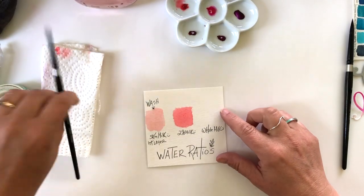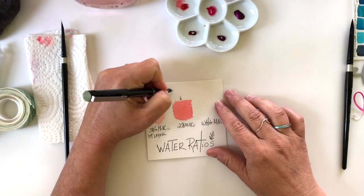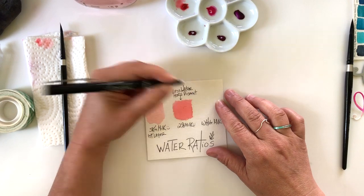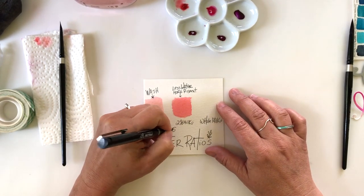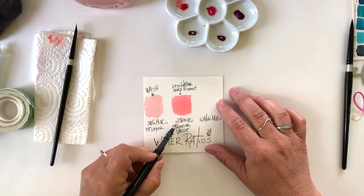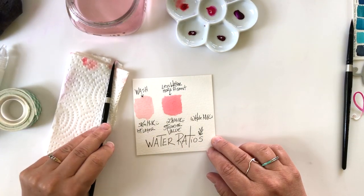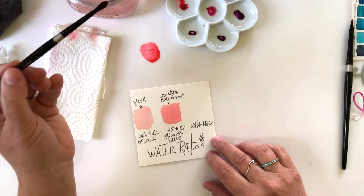Skim milk uses a lot of water; two percent milk uses a little less water and gives more pigment, changing the value of the color. This is how you control the value of your paint by adding water — once you learn how to use the water, you can let the watercolor go with the flow. One important thing: when you're working with watercolor, the value always looks stronger when it's wet. When it dries and seeps into the watercolor paper, it will dry back sometimes even a shade or two.